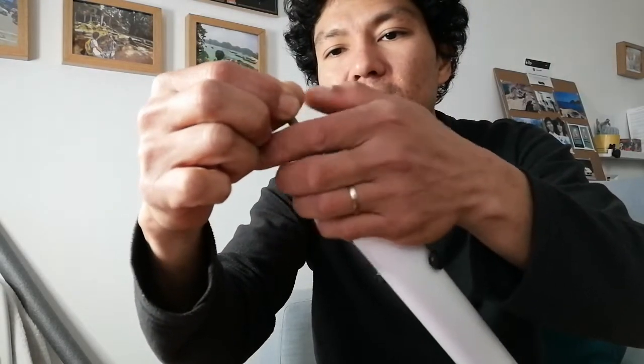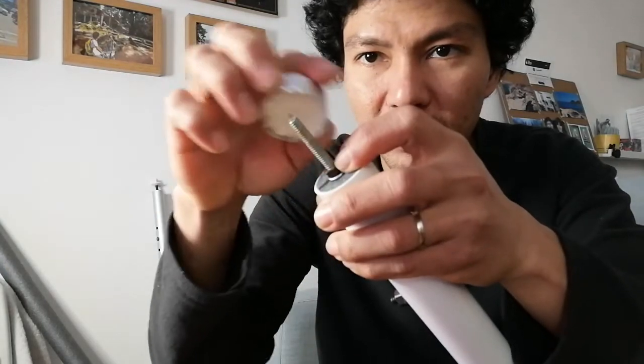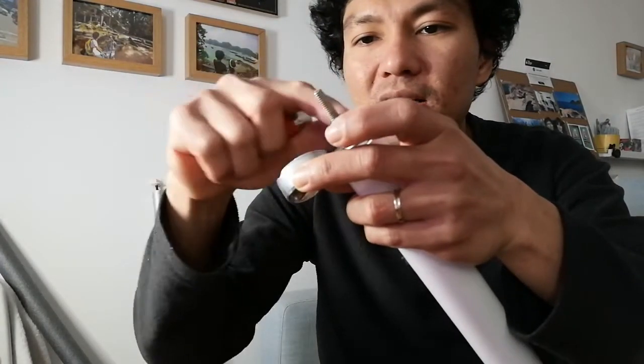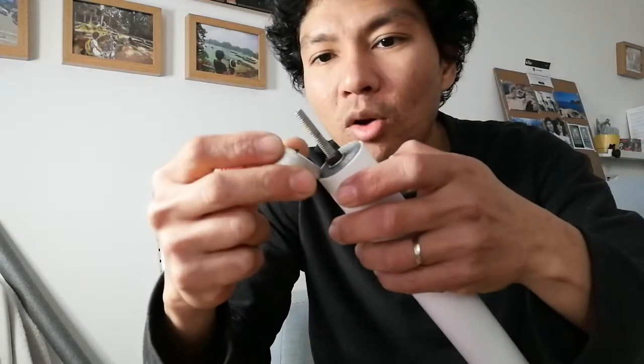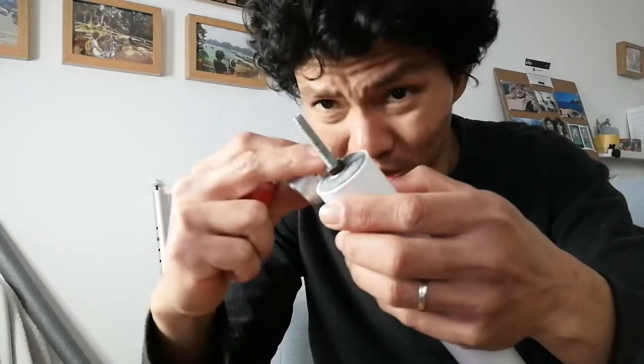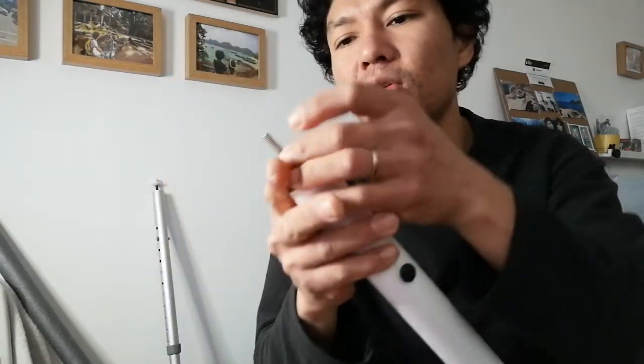Last but not least — everything that goes into salt water rusts, and I hate that. So wind the nut all the way onto the bolt, take a candle, and rub it onto the stud and the threads. Then light the candle and warm it up just enough for the wax to melt into the grooves and threads. Now you have a lubricated and rust-proofed fitting for your boat.